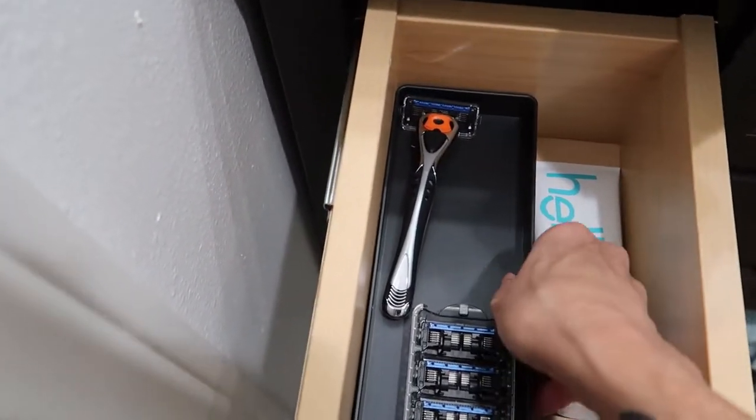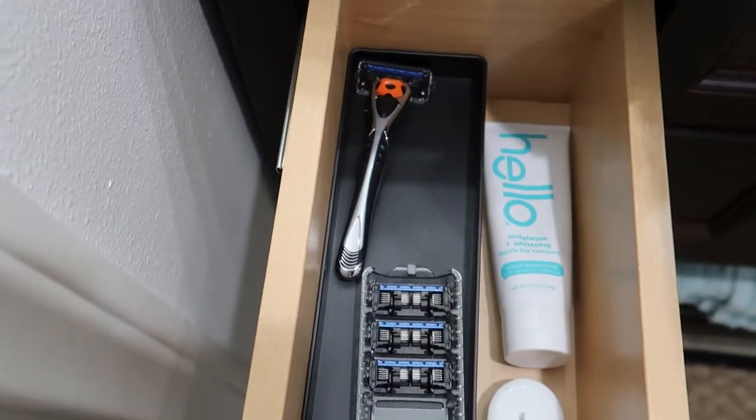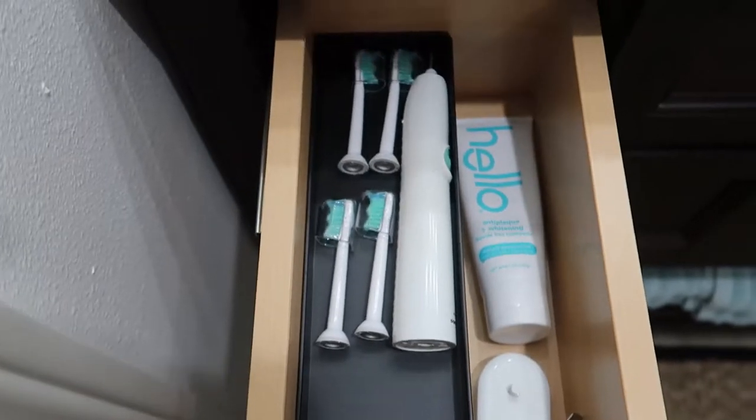He likes to use those dental flosses that are on a stick, and then his razor blade, his electric toothbrush, and his toothpaste. So that's for him.